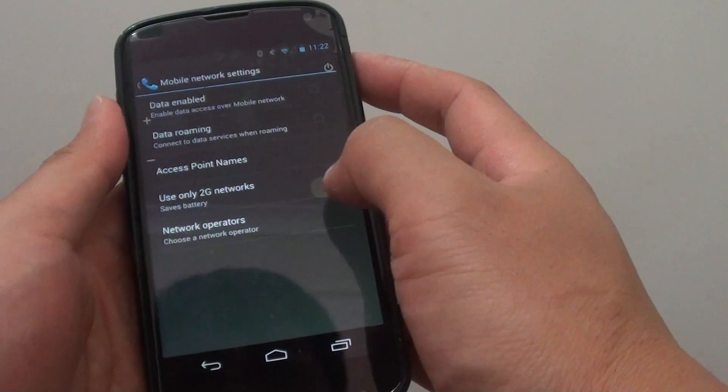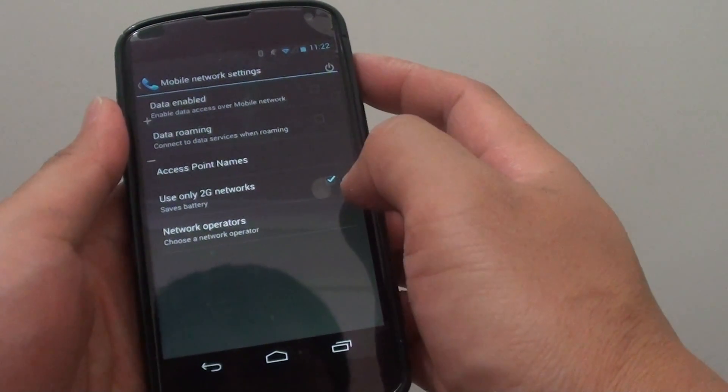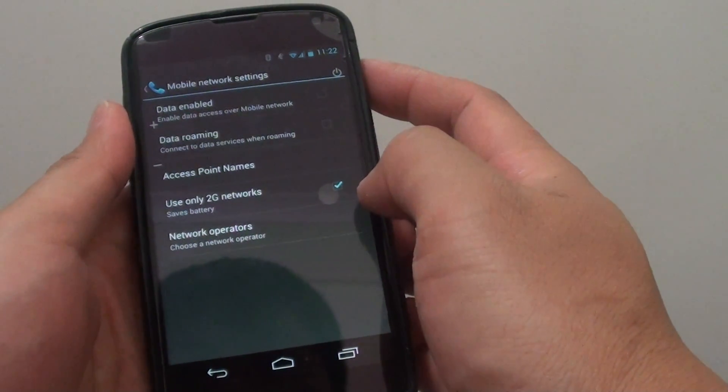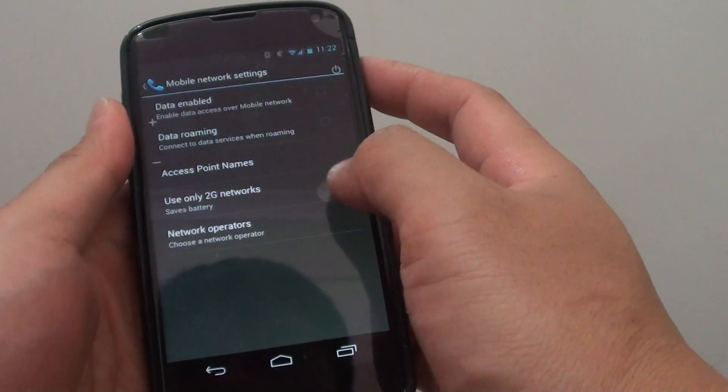In certain areas where you don't have 3G networks available, you can always request your phone to use 2G. In this case, you can still access the network data.